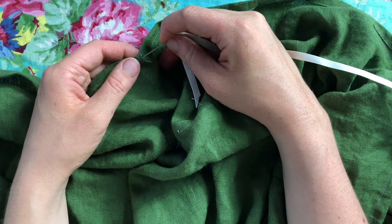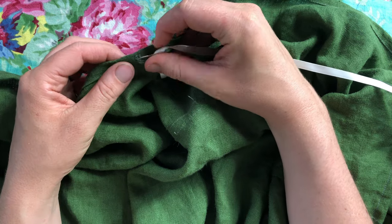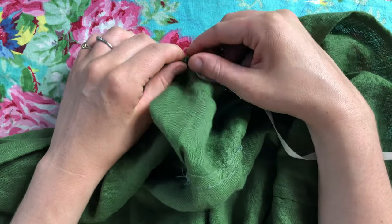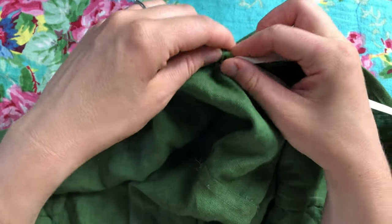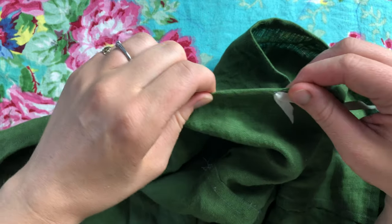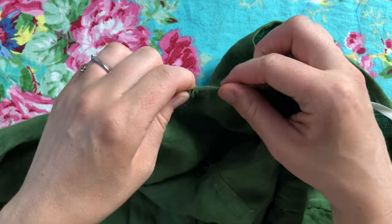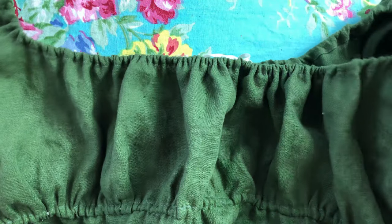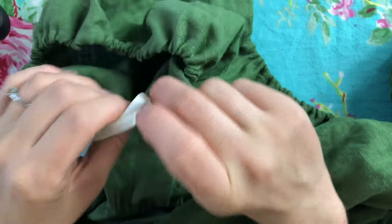All those buttonholes have been added to the drawstring channels, and I'm going in with the tapestry needle and this narrow white ribbon — on the inside of the dress so it's not supposed to be visible. This was the longest process of making the dress because I had to use pliers to pull the needle through, and these casings were very long. It was difficult! But finally it's all done. The ribbon is all on the inside and the bodice is nicely gathered.